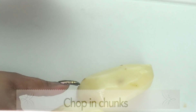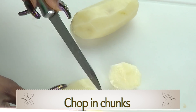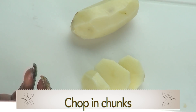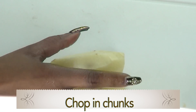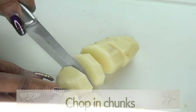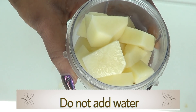Now once our potato is peeled, I'm gonna use one of the potatoes and cut it in small chunks. This piece is good, so I'm gonna set it aside. For the rest of the potato, I'm gonna chop it for blending. Please do not add any water to this.